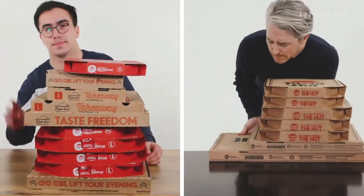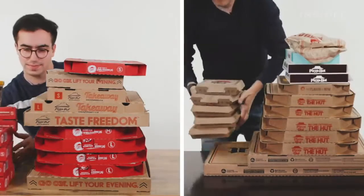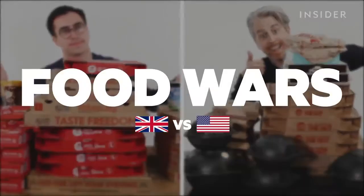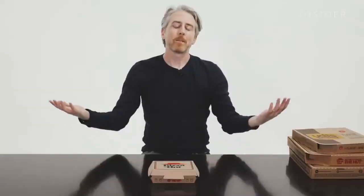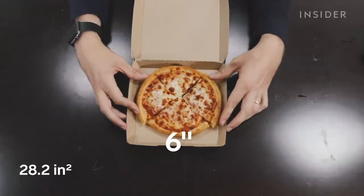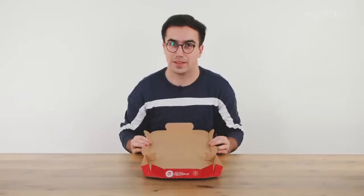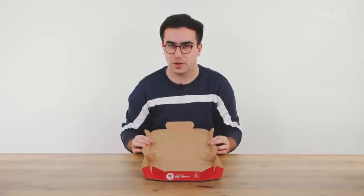From calorie count to portion sizes, we wanted to find out all the differences between Pizza Hut in the UK and the US. This is Food Wars. In a Pizza Hut in the US, the pizza size you want to get is often dictated by the type of crust. The smallest you can get is six inches, but you can only get it with the pan crust. In the UK, pizzas come in three sizes. They didn't actually have a small pizza when we went because they said no one orders them.